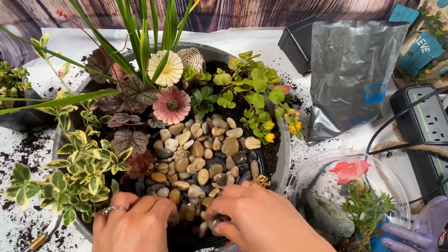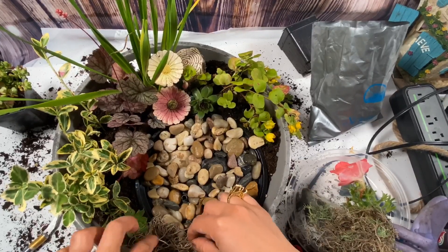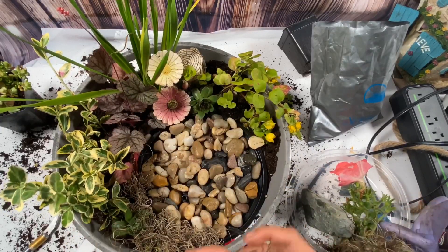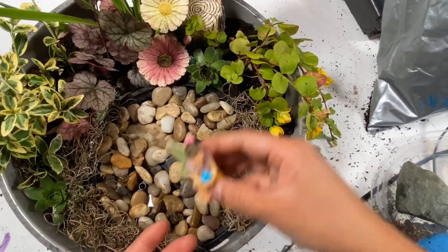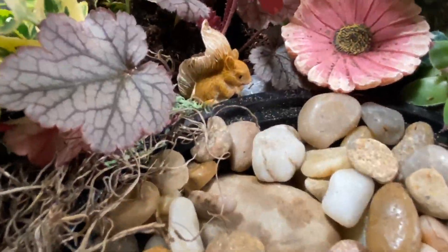I have some fairies that I had on hand and I just added them in — it looks so magical! I also added some sticks that I got from our backyard. I added them because I have a plan: I'm going to put some fairy lights. Oh my god, it's really beautiful — I love this project so much!